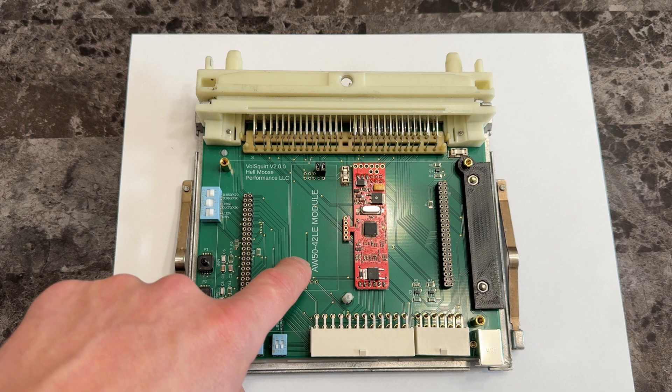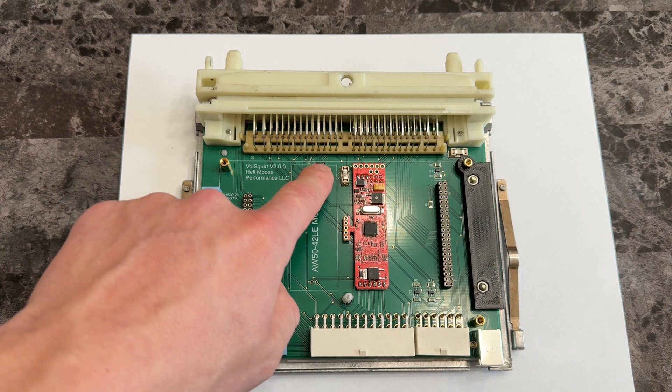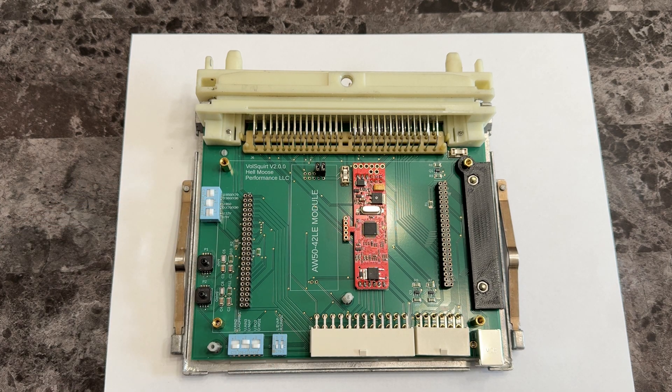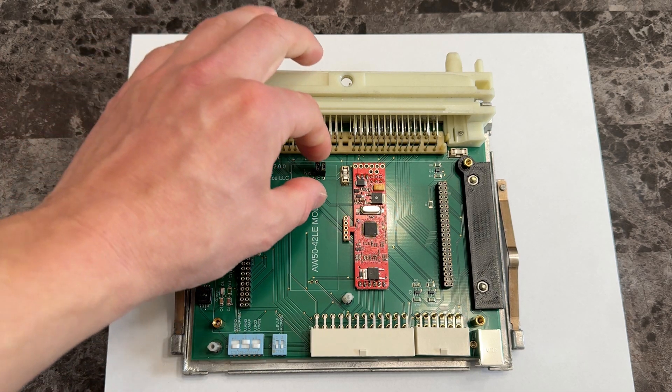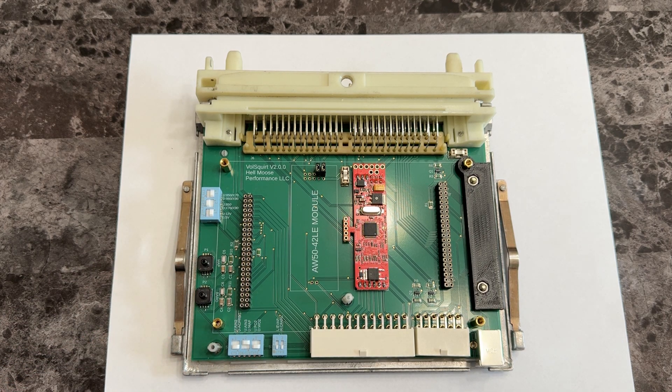I also added a spot for an AW5042LE module. Eventually I want to add full support for things like retarding ignition timing on shifts and full idle compensation control — right now I just have two little jumpers to trick things. If people want full support for the stock TCU, it can do that. There's one signal — I think it's the RPM/torque signal — that's missing, but it doesn't throw any codes as is. Eventually I can add full support for that, and I do want to develop a TCU as well, but that's later.